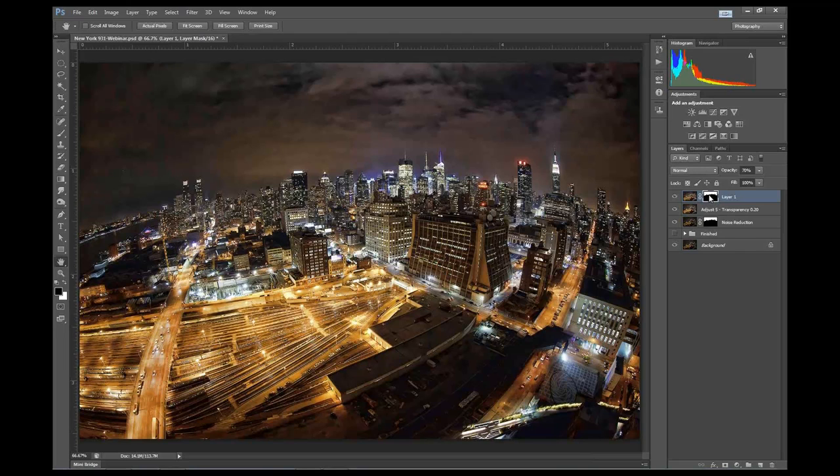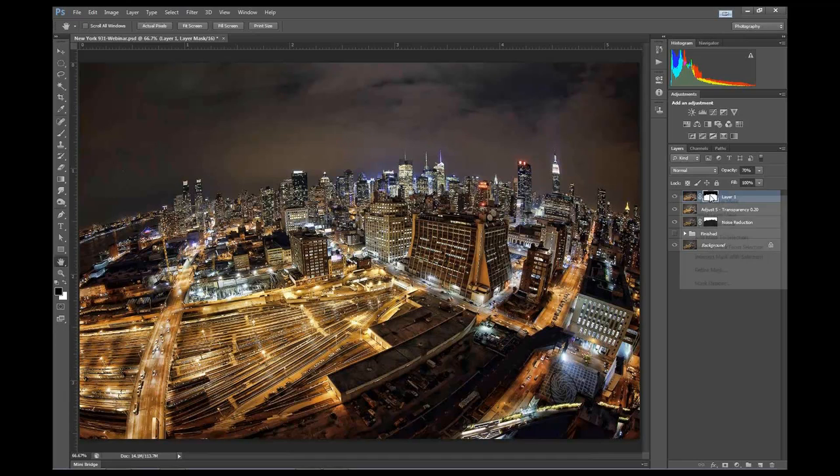Actually, I want to apply it just to the city, so I'll do Command-I to invert the mask so it just impacts the city and gives me the look I want without doing anything to the clouds. Disabling the layer mask, you can see it made the clouds a little red and brought out more detail than I wanted. So the before and after shows it giving a lot more detail and brightening up the buildings. I'll call this layer 'Adjust 5 Spiceify 70%.' I chose opacity over transparency this time just to show you both techniques - both work exactly the same way.